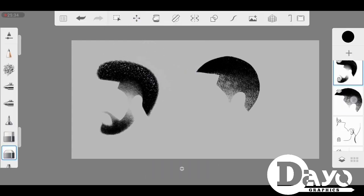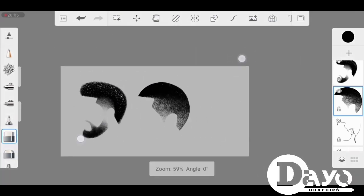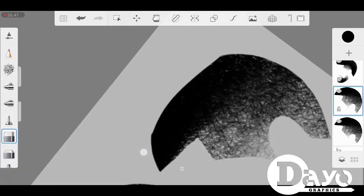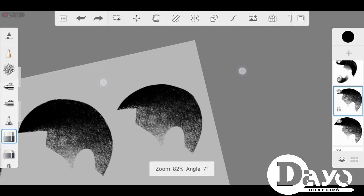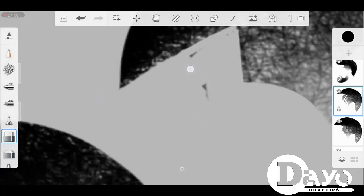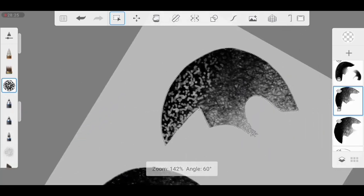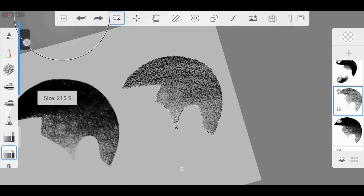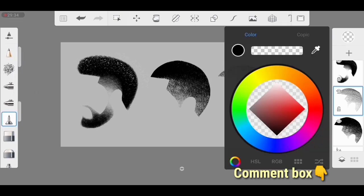I'm done with this one. We're going next to the low cut. I'm going to duplicate the second one and turn it into a low cut. I'm going to use my charcoal brush to clean it up, blend it out, and use my cleaner to reshape the forehead. Thanks for watching, thanks for the support, thanks for commenting — it really means a lot to me. You can ask me questions in the comment box, ask for a tutorial request, and we are done. Thanks for watching — God bless you.